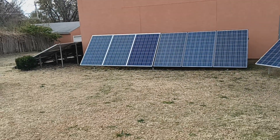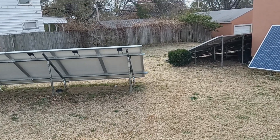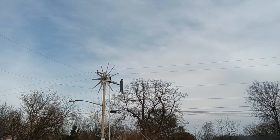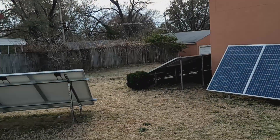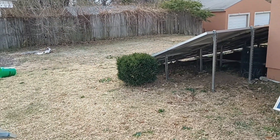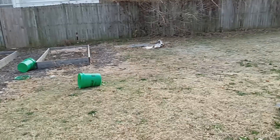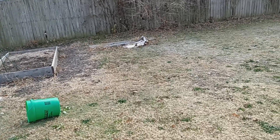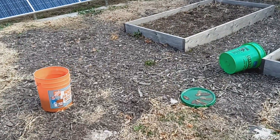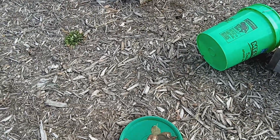So guys, that's what we're looking like. As you can see the wind turbines are sitting idle. Yeah, we're getting some progress, picking up some progress. Hopefully I can get these panels in. Let's look at this here.